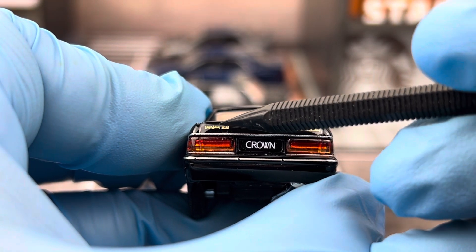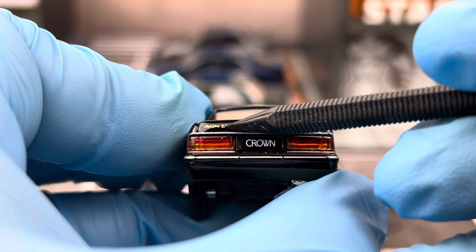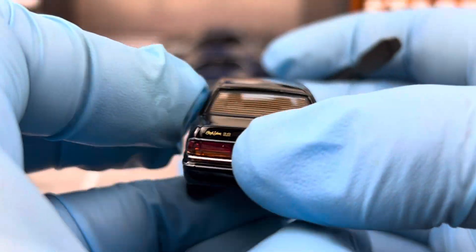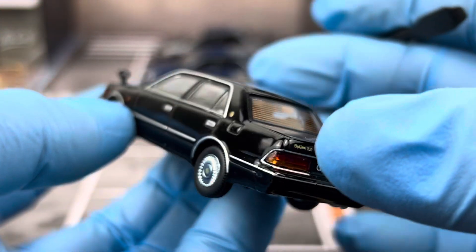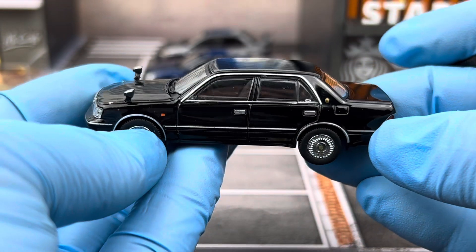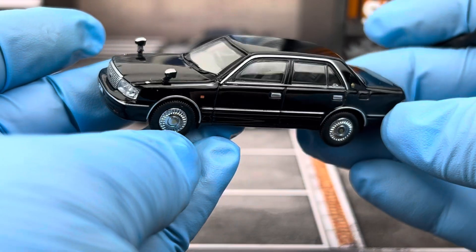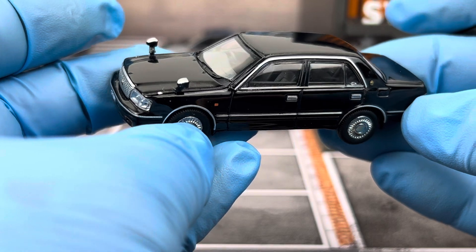You have the Royal Salon emblem on the left and the Toyota Crown emblem on the right. Here's the passenger-side view of the Crown S155.